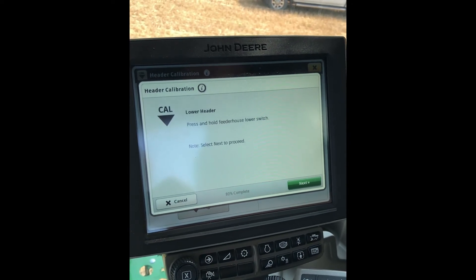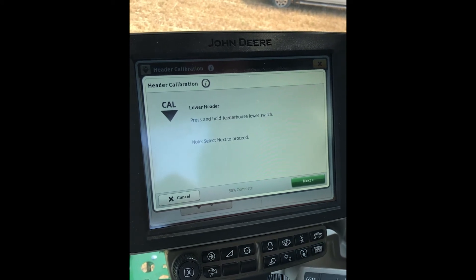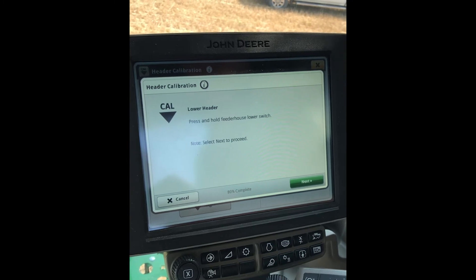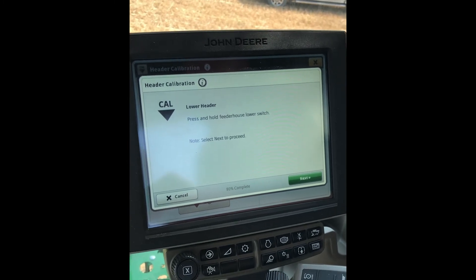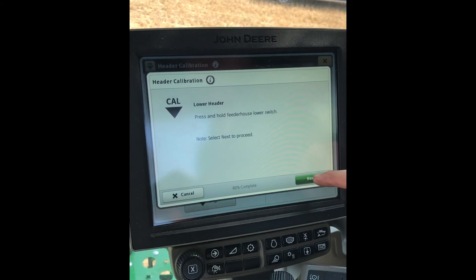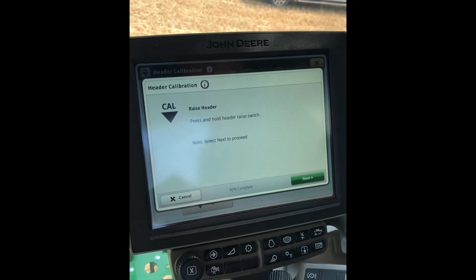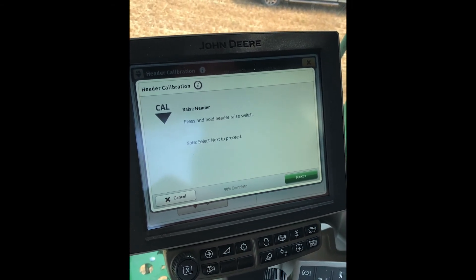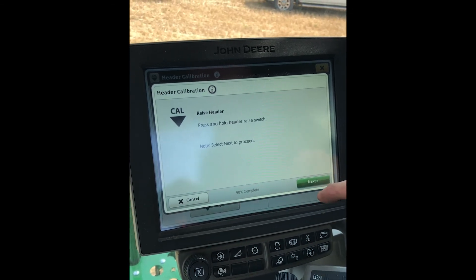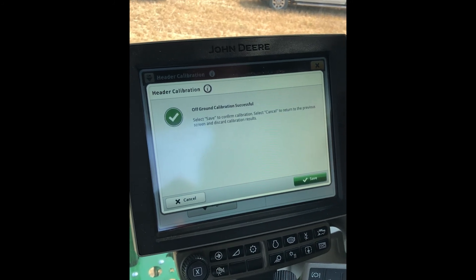Now we'll lower it down — sit and hold it all the way down. Once that's down all the way, go ahead and select the next button. Then we'll raise it all the way up. Once it's all the way up, select the next button again, and now your off-ground calibration is successful.